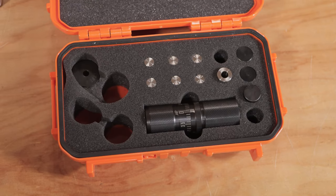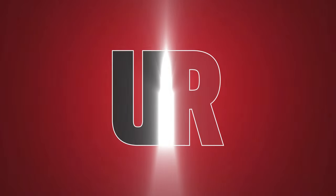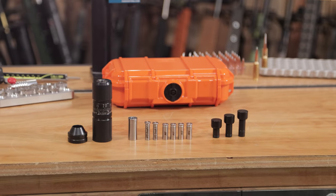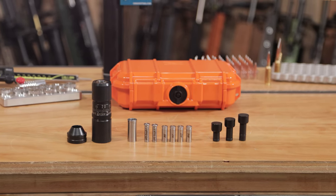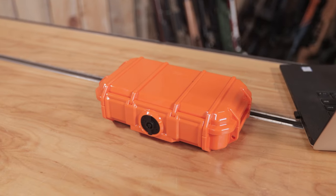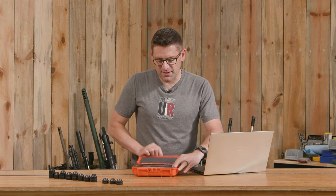In this video we're going to look at the Infinity APS die from Short Action Customs. Gavin Gay here from UltimateReloader.com. Ever since I saw a prototype of this Infinity APS Seating die from Short Action Customs at the SHOT Show this year, I could not wait to get mine and the wait is over. That is what is in this very nice case. Let's take a look at what's in the case.